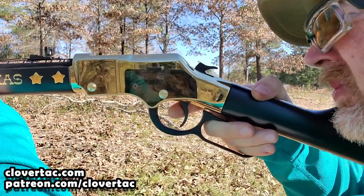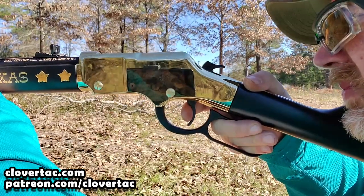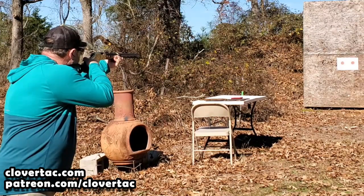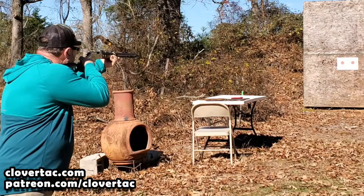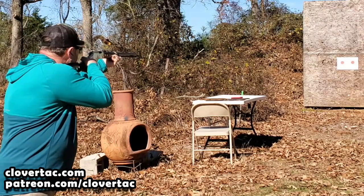Now you might be thinking — okay, this is a beautiful rifle, but how does it stack up as a usable rifle as opposed to a safe queen? From the first time I manipulated this action and worked the lever, I was absolutely amazed. I do own a Henry Classic lever action rifle, and the action on this Texas Tribute Edition is a million times smoother. As far as performance on the range, this little Texas Tribute Edition rifle is a blast — yes, pun intended — to shoot. It's hard to say exactly how accurate it is, and that's something we're definitely going to explore in a future video. But it is plenty accurate enough to keep a smile on your face the whole time you're on the range.